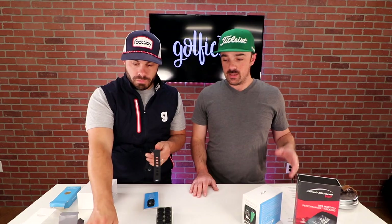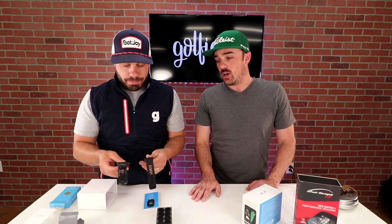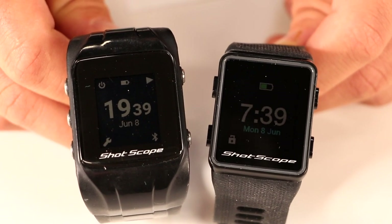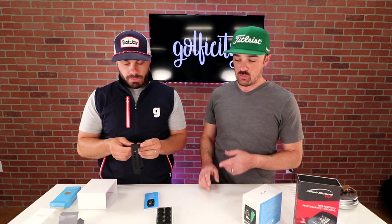What everybody wanted — a color screen. Loving the color screen. It's very easy to see out there in daylight. It's impressive the way they shaped it — a complete difference from the previous product. Another thing is that a lot of people like to use their golf GPS watch as their everyday watch, so that's going to be a new feature in the V3 as well: an everyday watch mode.